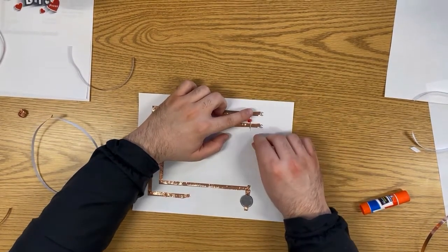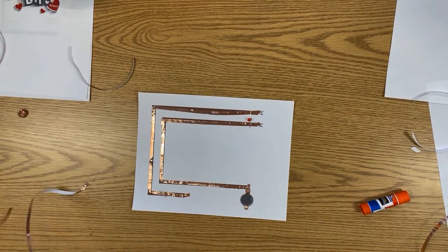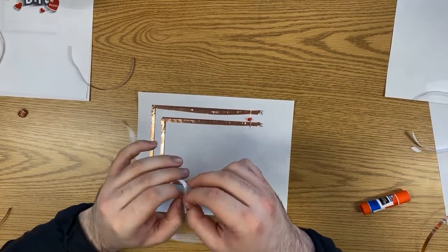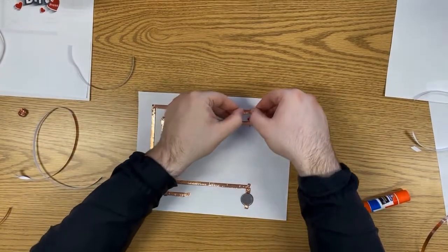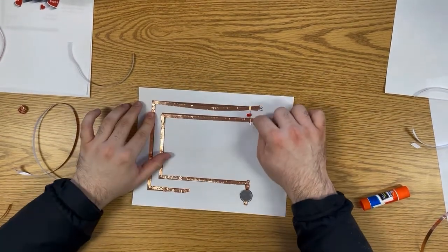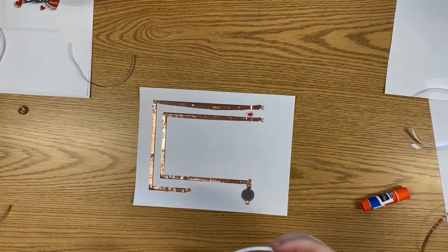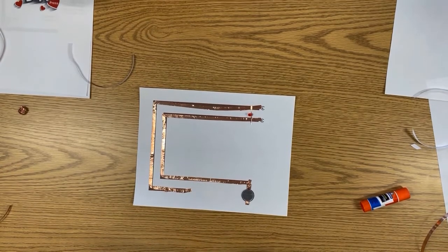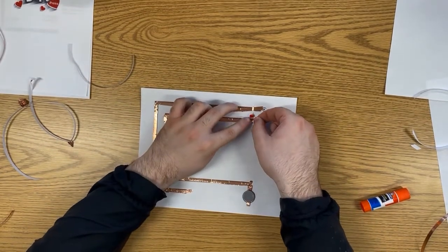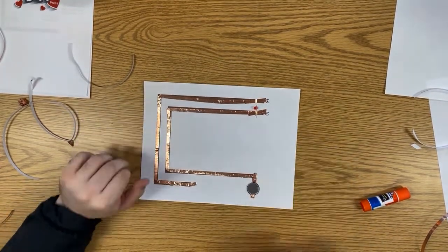Make sure you remember which side is positive and negative. The longer side is positive, so bending that out, we know which side goes where on the circuit. We need to tape this down to make sure the metal keeps touching the copper. Use a tiny strip of copper tape and press it down on both sides, making sure the two sides of the copper do not touch each other except through the light.